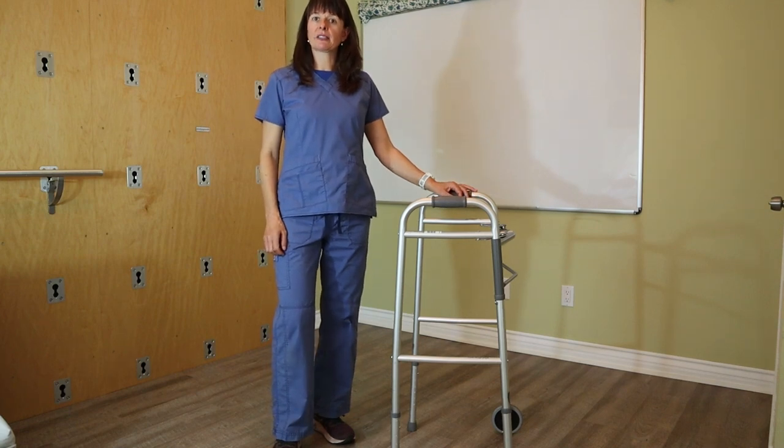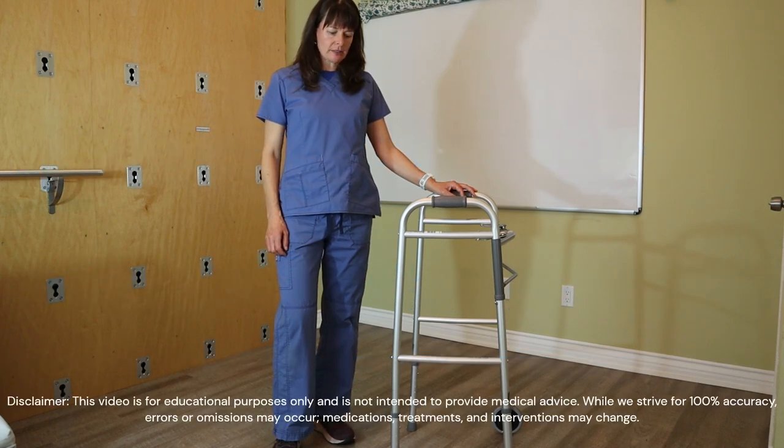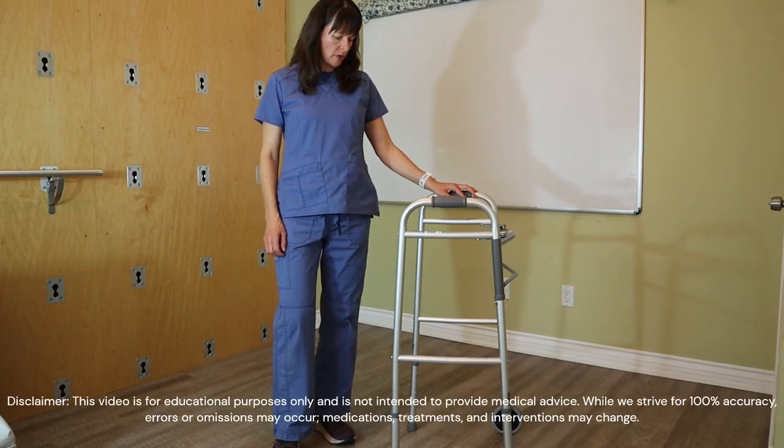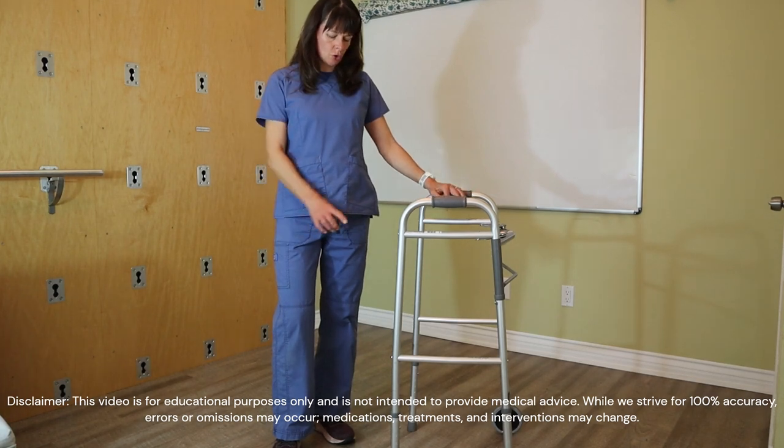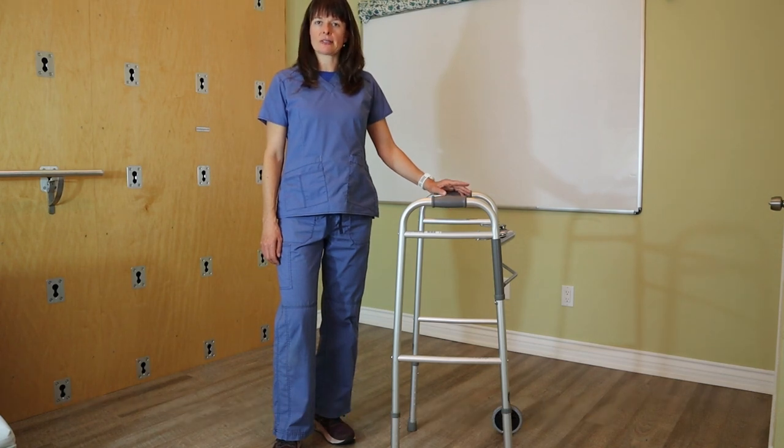Welcome to Nursing School Explained. In this video we cover how to properly adjust the height or sizing of a walker for a patient. This particular walker has two wheels in the front and two regular legs or pegs in the back. It doesn't really matter whether that's the case or not — the height adjustment is always the same.